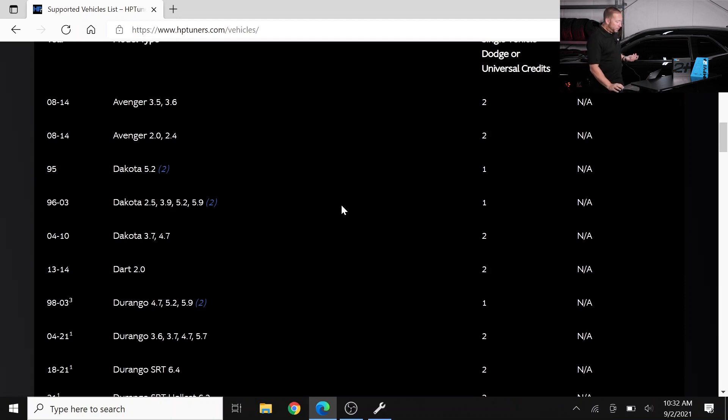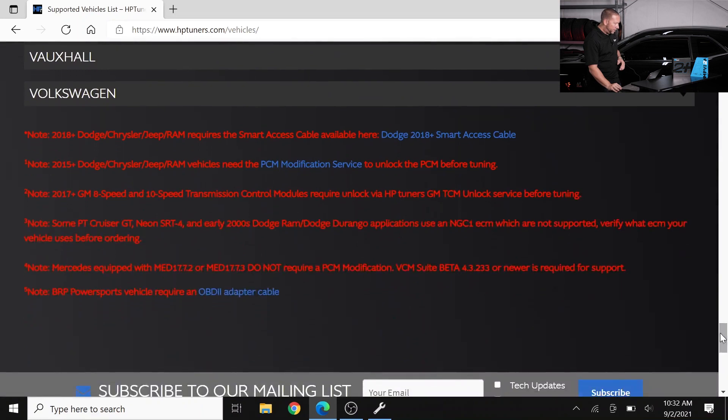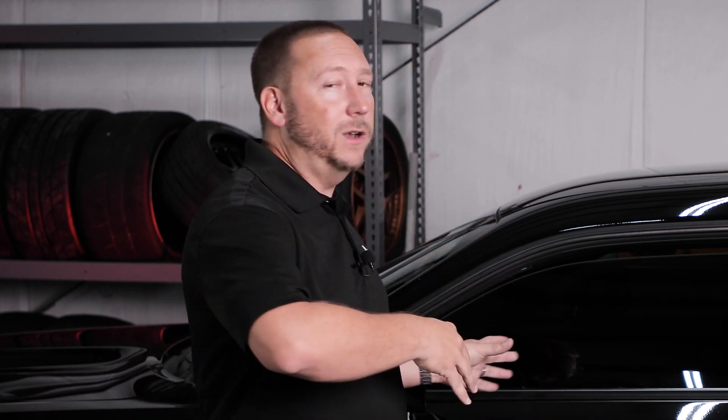Number two — scroll all the way down to the bottom and look for the red notes. Some vehicles, some transmission control modules, some engine control modules require you to have them unlocked first before you start downloading and working with them. You don't want to get halfway through the process and go, why isn't this working — ending up in tech support waiting for a solution when the answer was already right there.